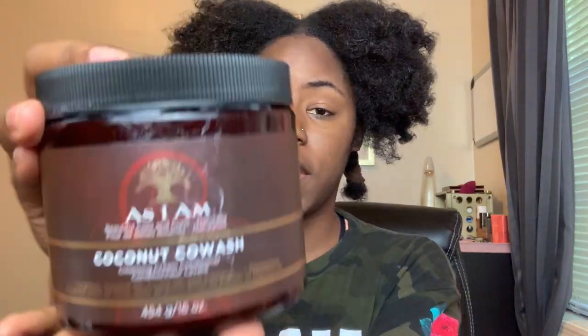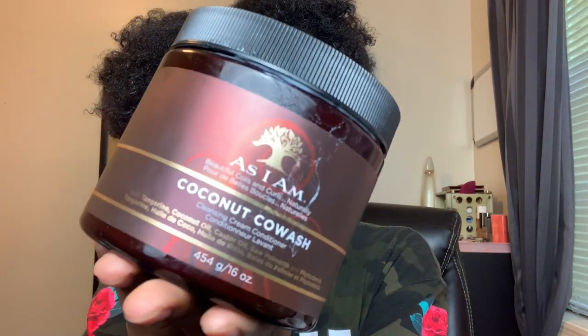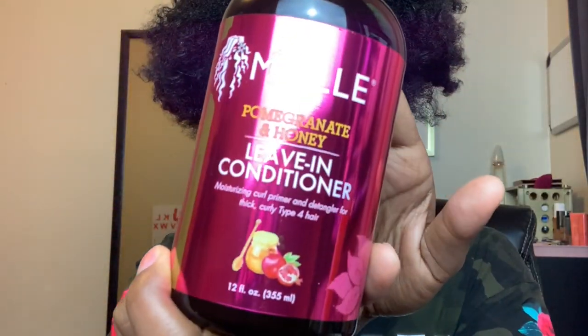My hair is freshly co-washed. I used the As I Am Coconut Co-Wash — it's super moisturizing and cleans your hair. You don't have to use that specific co-wash; any conditioner works. I also applied the Mayo Pomegranate and Honey leave-in conditioner as my leave-in. It smells so good and is a moisturizing curl primer and detangler for thick, curly type 4 hair.